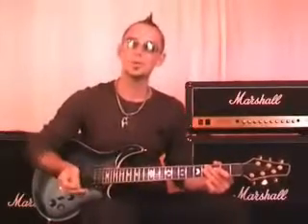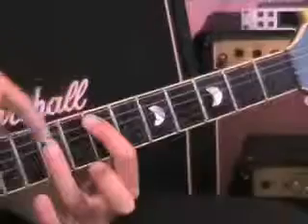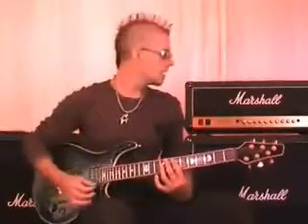We're going to learn power chords. You may already know what power chords are, but I'm going to show you some other stuff and teach you another technique called palm muting, which you'll find really useful and it'll make your playing sound a whole lot better. Power chords are a simple chord that consists of just two notes, and we move it around the guitar neck.